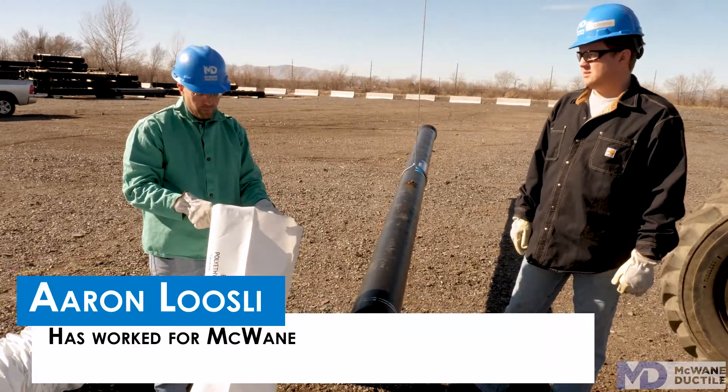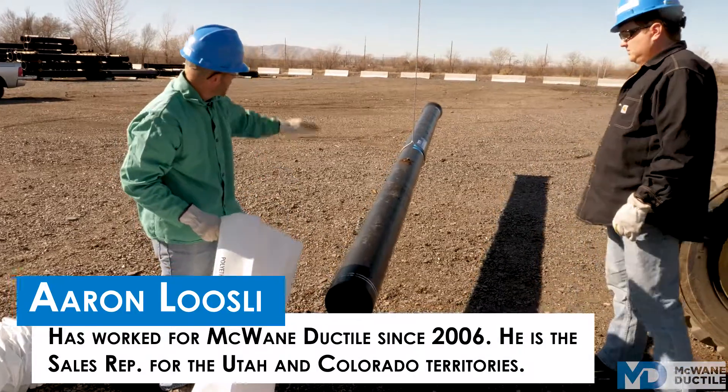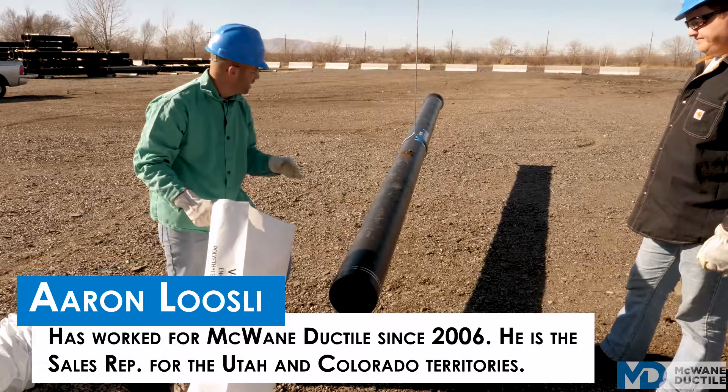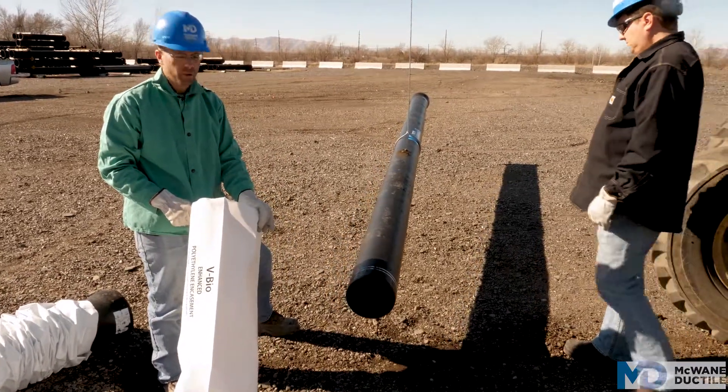Step three in the process is to slide the Polywrap tube over the pipe starting with the spigot end. When you get to the choker you're going to need to bunch it up, because you have to tape it near the spigot end, so it's going to be scrunched up like an accordion at the choker.